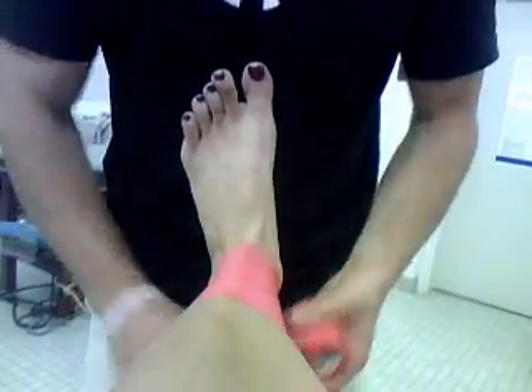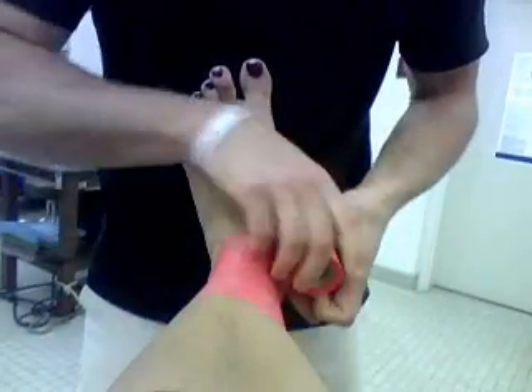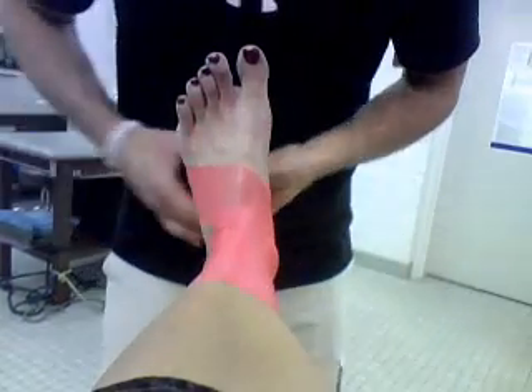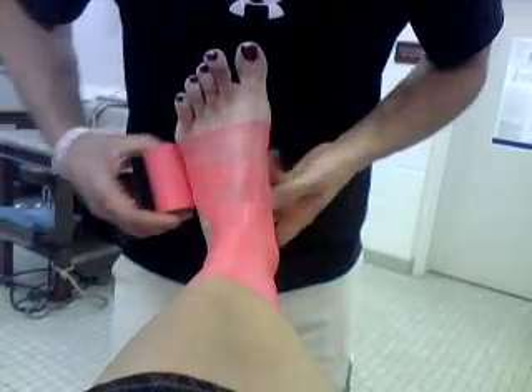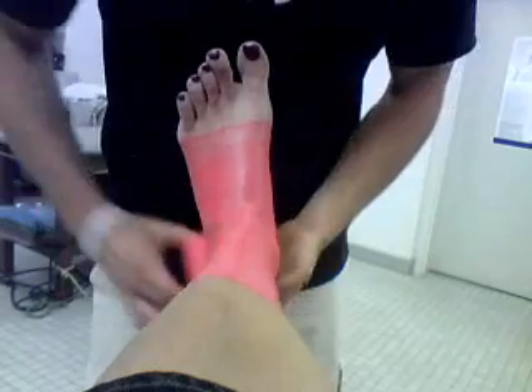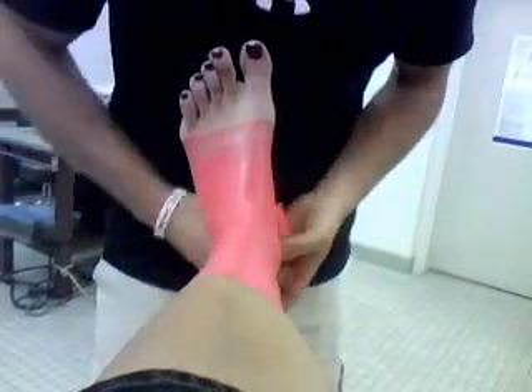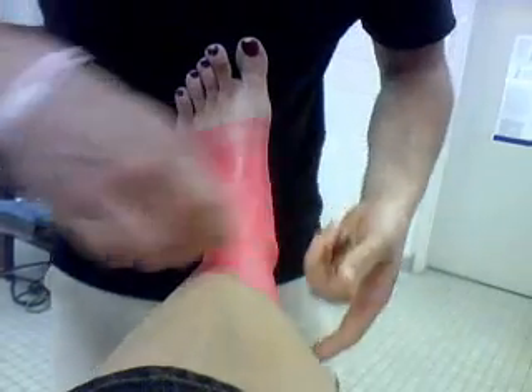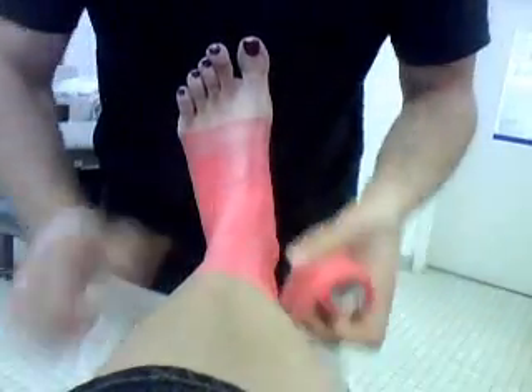With the pre-wrap, you're just going to have to figure out what works good for you. Don't force it to go somewhere it doesn't want to go — it will roll. Go down to the base of the foot, make sure everything is covered from where you started to the base of the foot. Don't leave any spaces, that will give you tape cuts. Finish at the top.